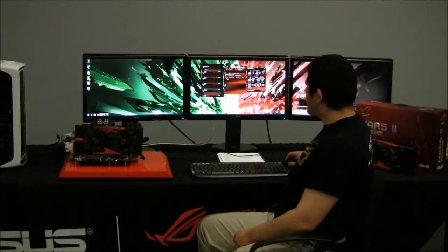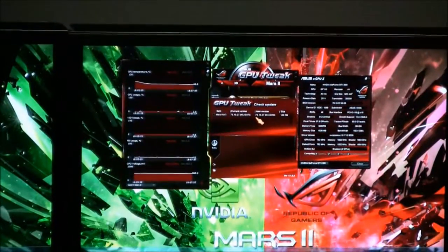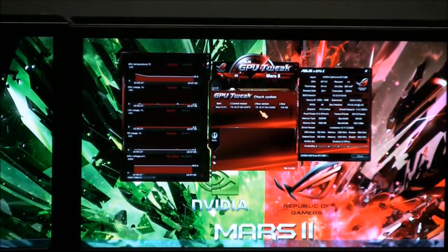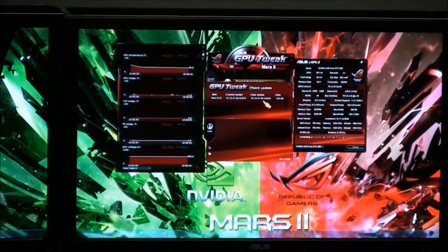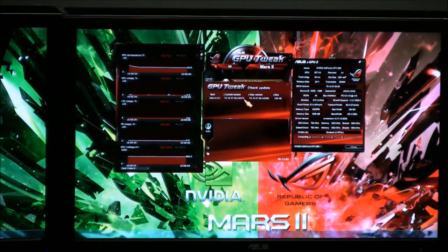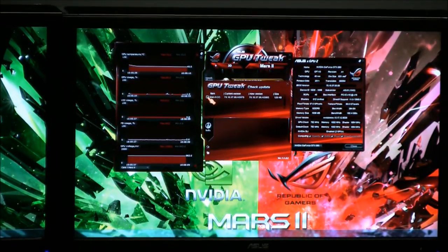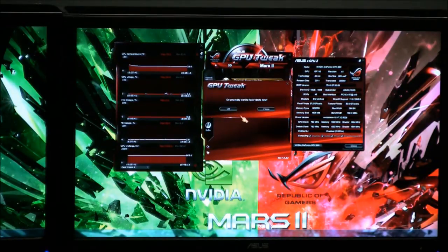We can see here that an item has been detected — the Mars 2 — showing the current version I just read off, and also a new version: 70.10.37.00.as08s. So we have a newer revision available. We're going to click on it and then click the Update button — it's very easy. It then asks us: do you really want to flash the vBIOS now?